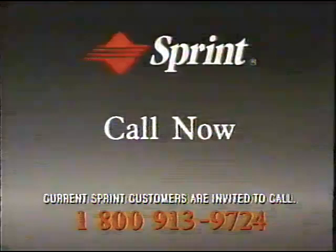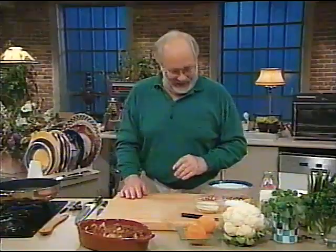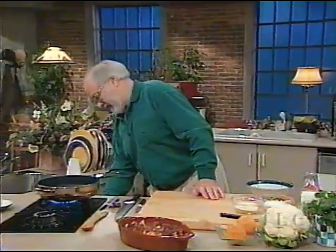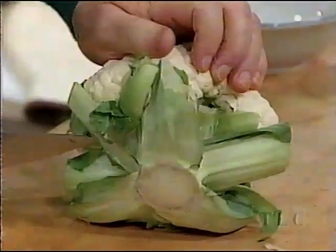Italian-style cauliflower — now look at that. It's got all those lovely fragrances in it. Don't forget the anchovies — it's all floated through and it smells wonderful. Now, I promised you cauliflower dessert. This is really something else — this will just blow you away.